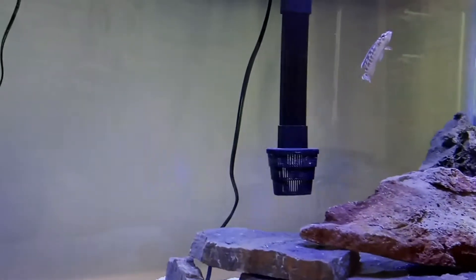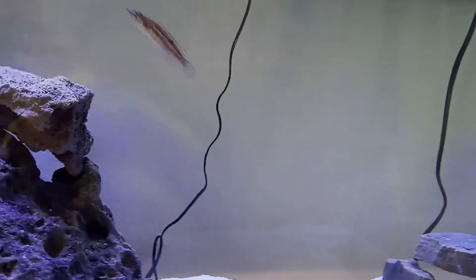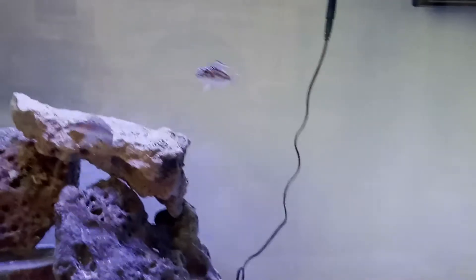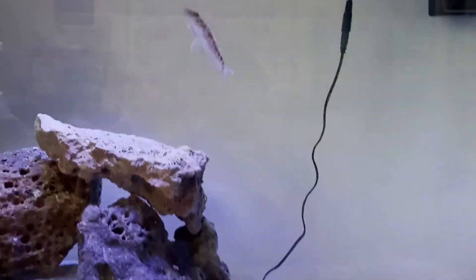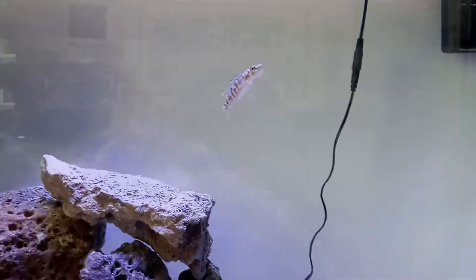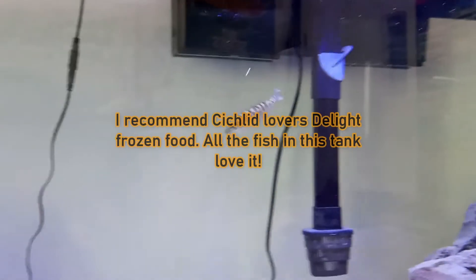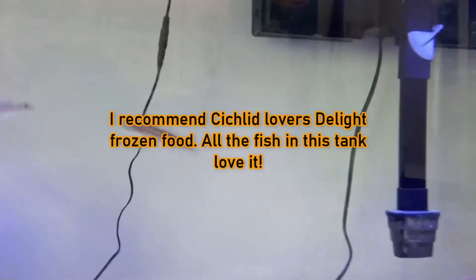We've had this fish about a month. In the beginning, there was another Lepidiolamprologus in here — the attenuatus — and it was challenging him the very first day. After that, the kendali pretty much took over, and by the third day he ruled the tank. It's a very strong, powerful fish — a carnivore.